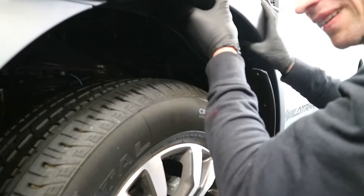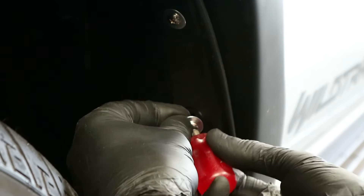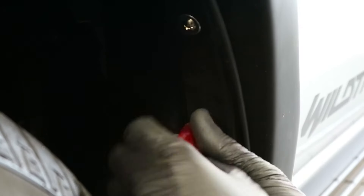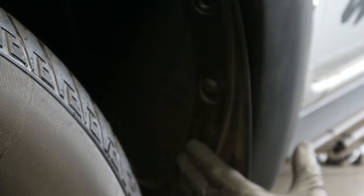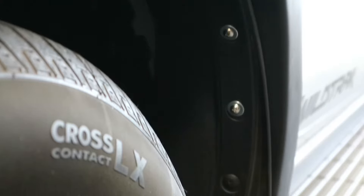Slide the arch into place — this will go behind the arch lining and behind the mud flap. Use the screws provided to fix the mud flap and the arch lining to the arch. Use the original push pins in the bottom two locations of the mud flap. You should then end up with something which looks like this.